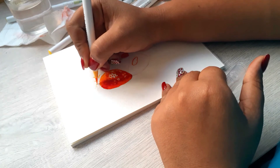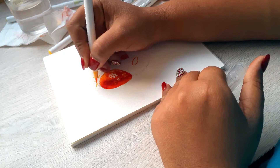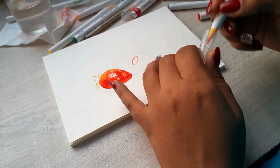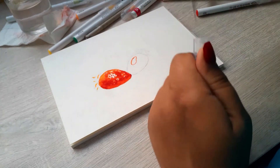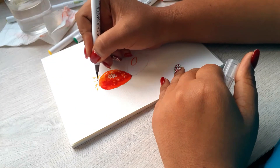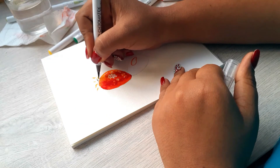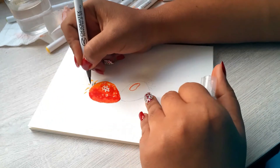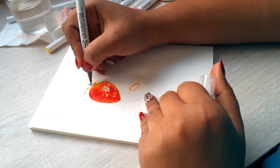I left that part to dry, because that's something else I learned — I was not allowing my paintings to dry. I was too anxious to continue, so at the end I couldn't achieve the effects I wanted. So I let the strawberry itself dry a little bit.